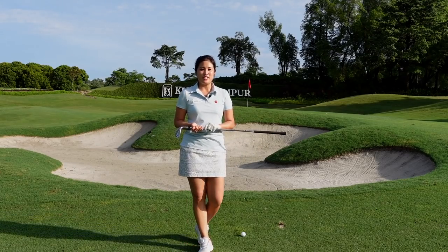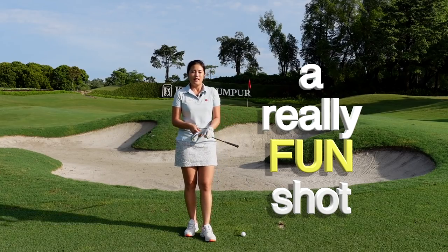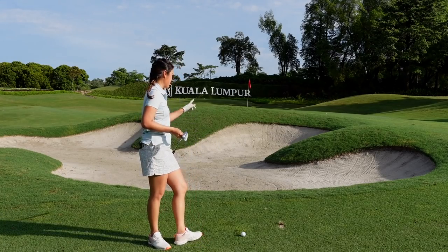Hi everyone! Welcome back to Golf with Michelle. Today I'm going to show you guys a really fun shot. But I would suggest that you only choose to hit this shot when you're in a situation that you're forced to, which is something like that.